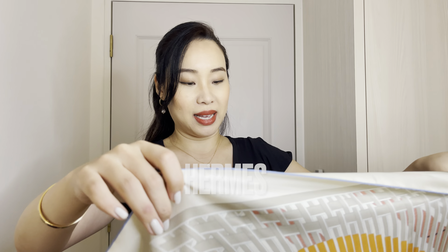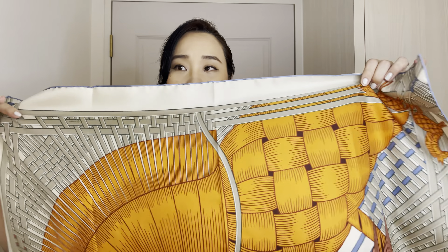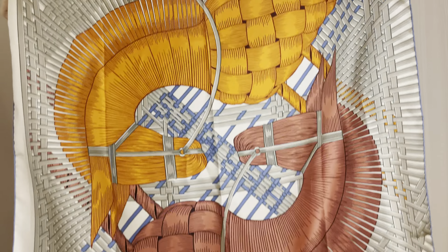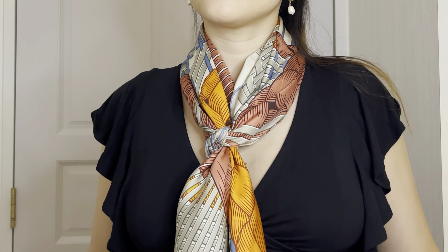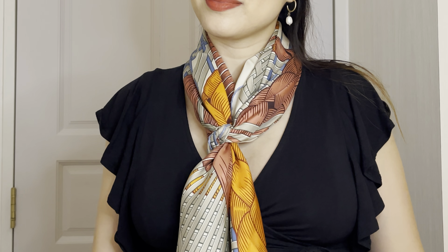This is actually one of my current new items from Hermès and I just absolutely love this piece because it has a very muted look and I love the whole detailing of it. I've actually featured this on my Instagram channel. This is a 90x90 scarf.